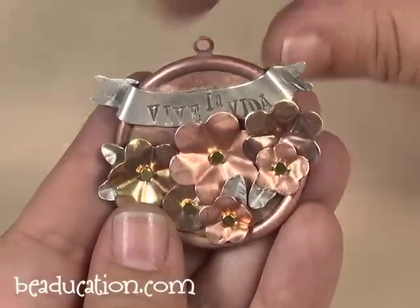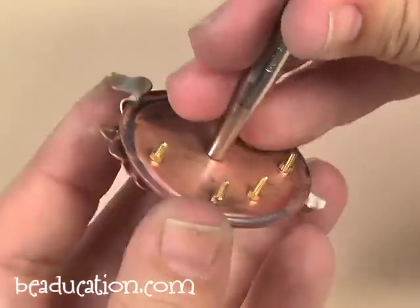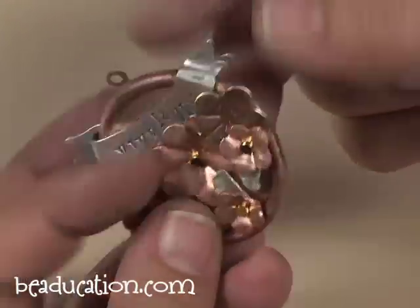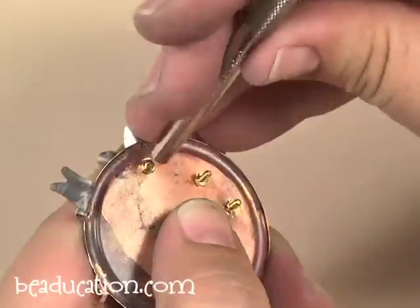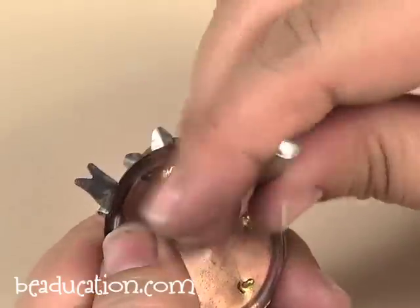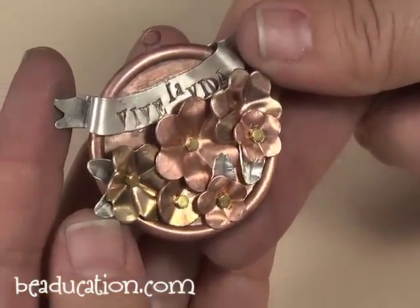Before we cut off the backs of the bolts, we want to make sure that we have them all tightened up. Go through each one and make sure it's tight — check the front to make sure everything is in the same position you want it to be in. Tighten all of them, and then before we cut, just make sure everything looks good. All good to go.